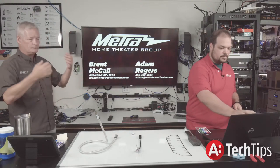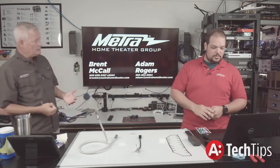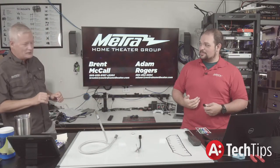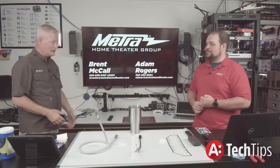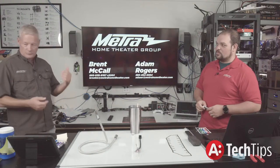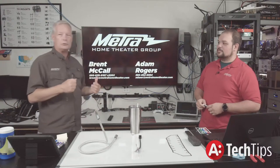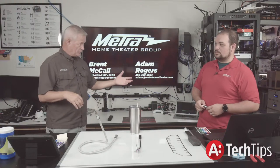Let's say I am a source and Adam is a display — maybe in front of a projector — and between us we're going to put an AVR. I get turned on; you pick up the remote, hit a button, I turn on. The AVR and display also turn on as part of the macro, but that has nothing to do with the HDMI chain.